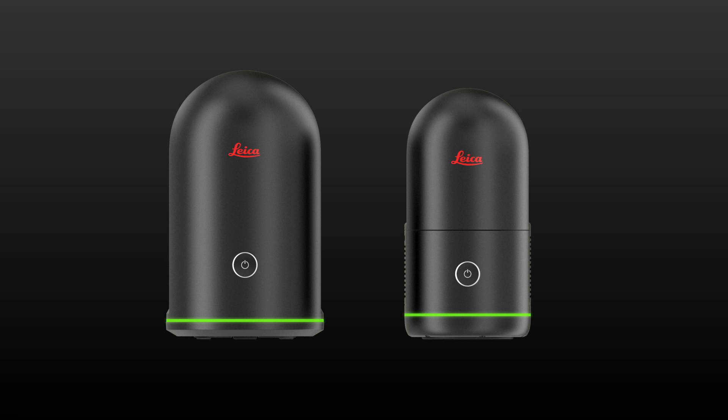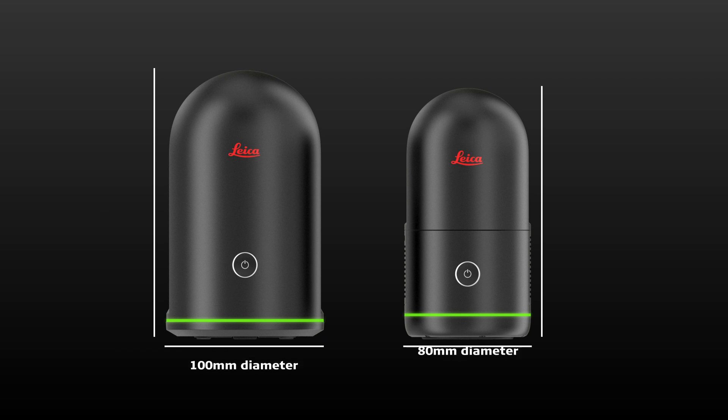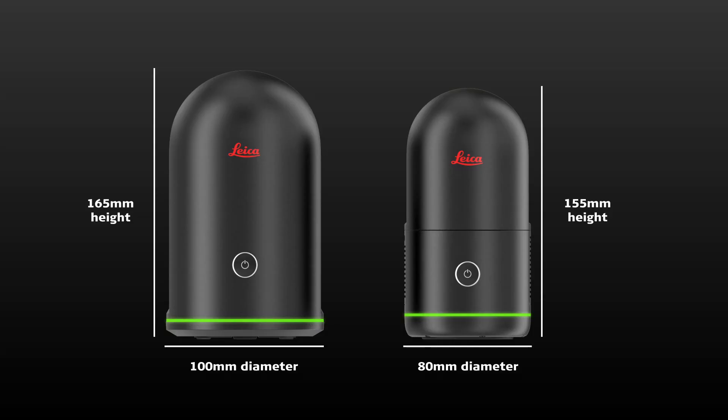One thing you might notice between the generation one and the brand new BLK360 is the difference in size. The new Leica BLK360 is smaller and more compact — no larger than a drinks can — making it easier to transport and use. The smaller size also brings a significant weight reduction, weighing 250 grams lighter than the original.